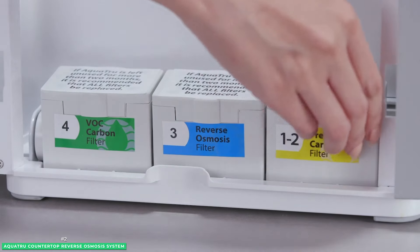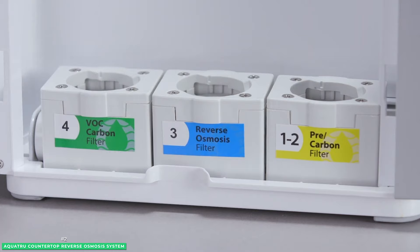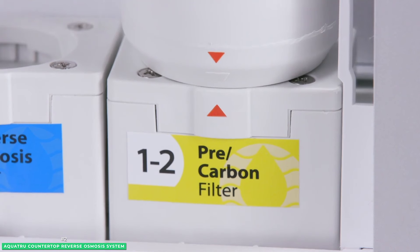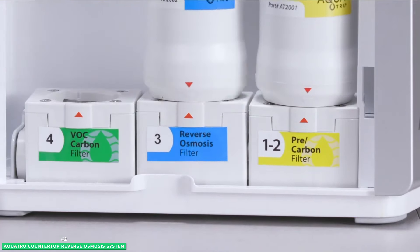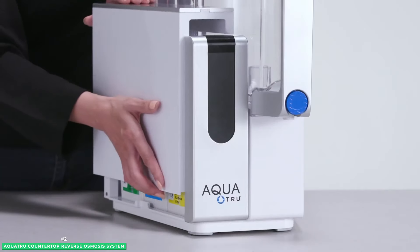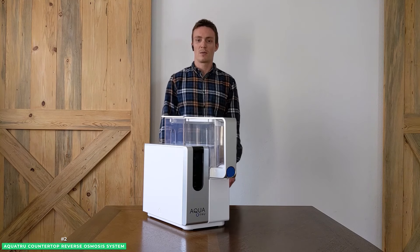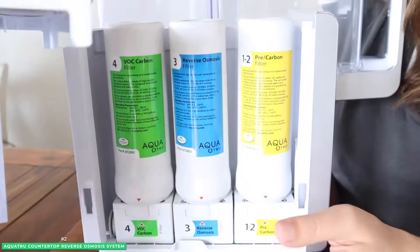The first filter is a combination of two pre-carbon filters to remove large particles and odors. Next, the RO filter uses pressure, forcing water molecules through its super-permeable membrane to remove the remaining contaminants. Lastly, an additional carbon filter uses carbon particles to grab hold of harmful volatile organic compounds found in cleaning products, solvents, and bio and fossil fuels. A single set of AquaTrue's quick-change, twist-and-seal filters purifies the equivalent of 4,500 16-ounce plastic water bottles.